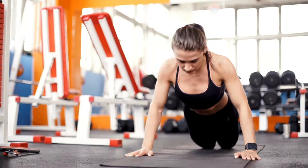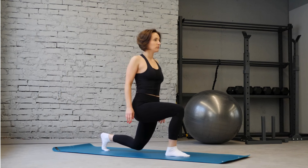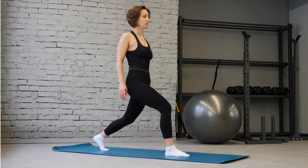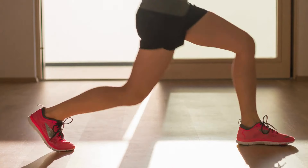Our third contender is Lunges, a dynamic exercise that targets the legs, glutes, and core while improving balance and coordination. By stepping forward with one foot and lowering your body until both knees are bent at a 90-degree angle, you'll sculpt lean, toned legs and firm up your lower body.